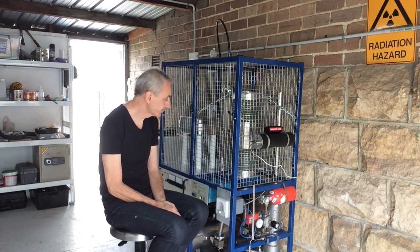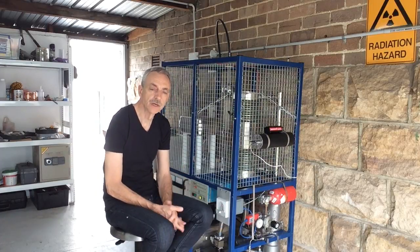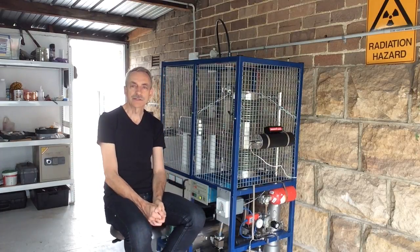Now let's give the machine a little spin and see how it performs — that will give you a better idea of what the problem is and maybe you can help me. All right, let's go.